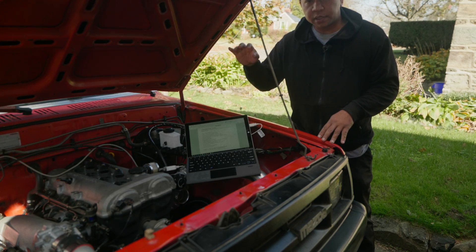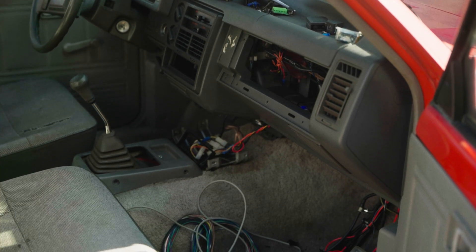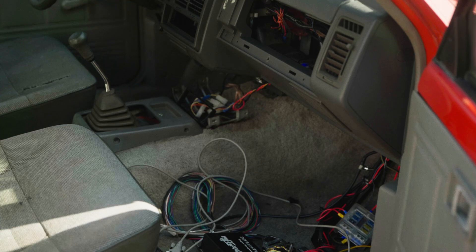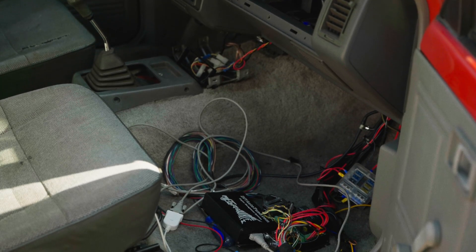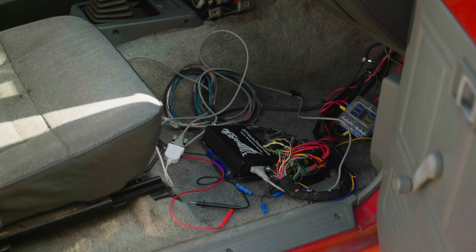The first thing we're going to do is make sure our computer is talking to the ECU. Turn the ignition switch to the on position, connect the USB to the computer, and update all the firmware to the latest version. Once everything is good, we can continue with calibrating all the sensors.